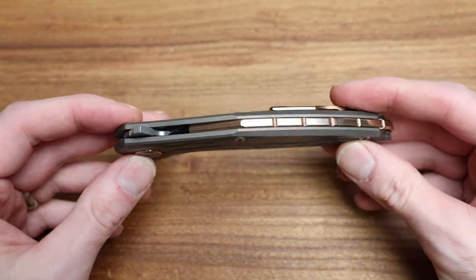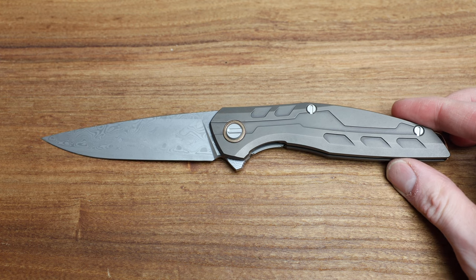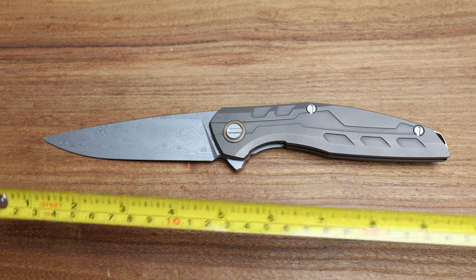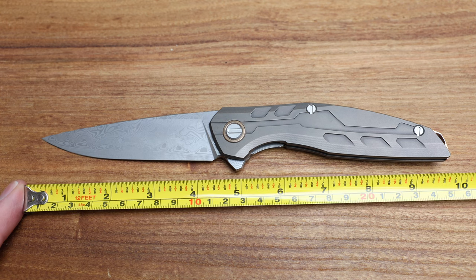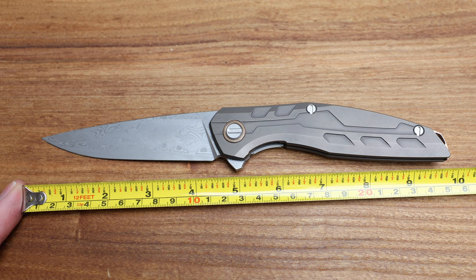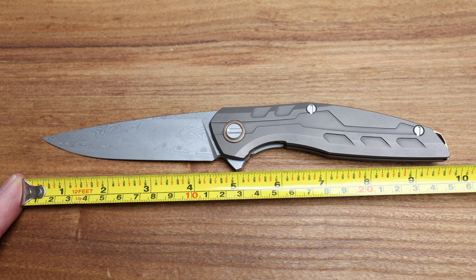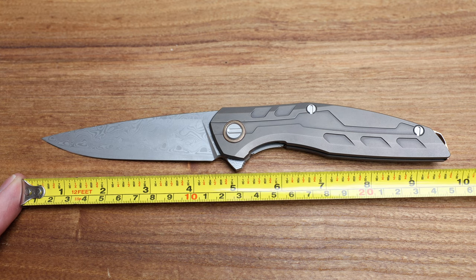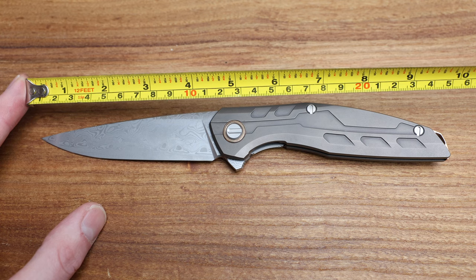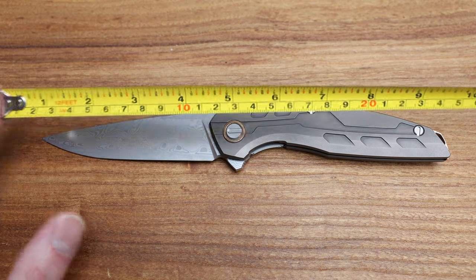So where do we get started on this beast, this pocket sword of a knife? Let's get some measurements, some weights, and talk about it. I believe it's nine and three quarters, maybe nine and seven eighths — just under 10 inches overall length on this hulk of a knife.